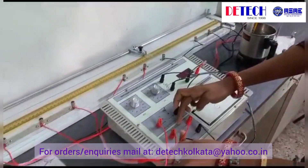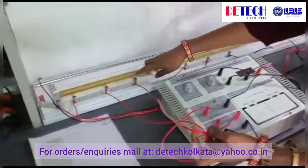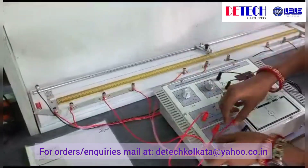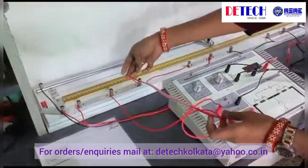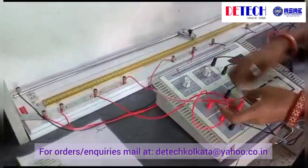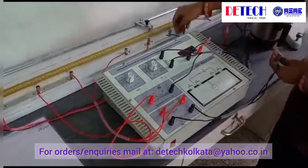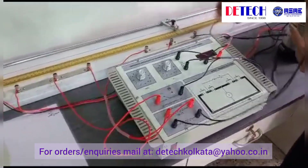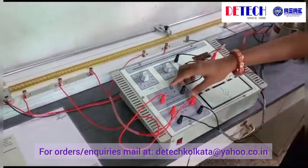We connect the fixed resistor P in gap number 2 — this is one terminal and this is the other terminal. We connect the fixed resistor Q in gap number 3 — this is one terminal and this is the other terminal of Q. And this is the switch.